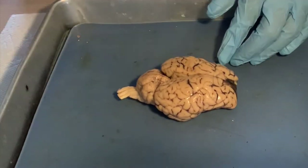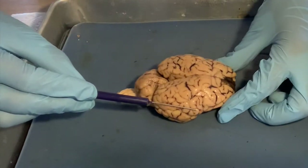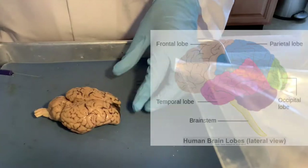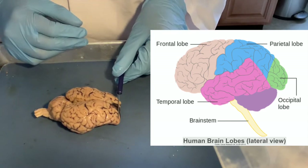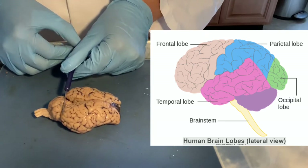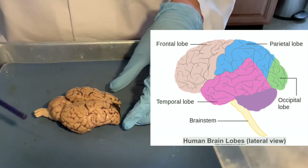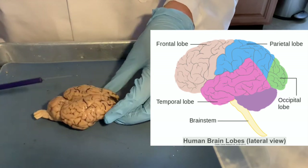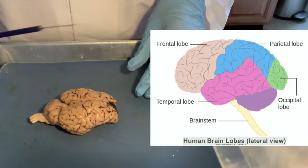Therefore you have the front and the back. This is the right cerebral hemisphere and this one is the left cerebral hemisphere. The cerebrum is divided into lobes: the frontal lobe in the front, the parietal lobe, the occipital lobe — and you have two of each since you have two halves for bilateral symmetry. And then on the sides are the temporal lobes, by the temples.